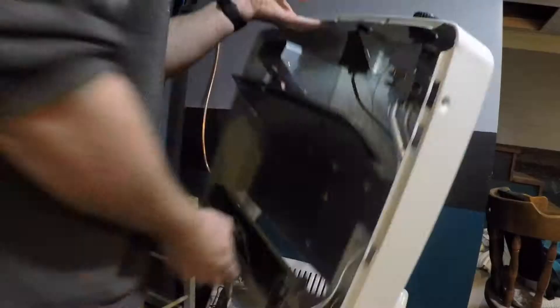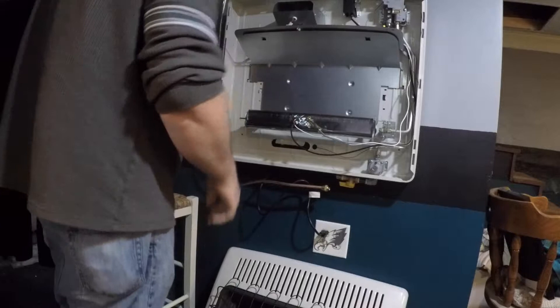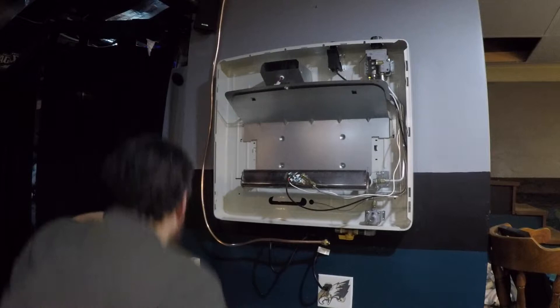I'm going to go ahead and reinstall this unit on the wall. Go ahead and plug the unit into the wall and I'm going to set mine on auto right now. Now that the unit is hung back on the wall, I take my spacers and my screws and put them back in the bottom to keep that away from the wall.